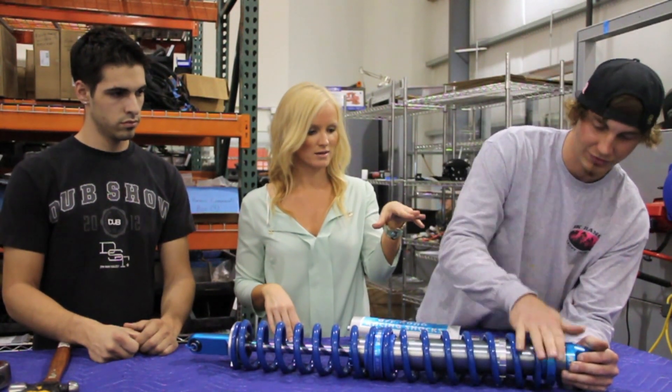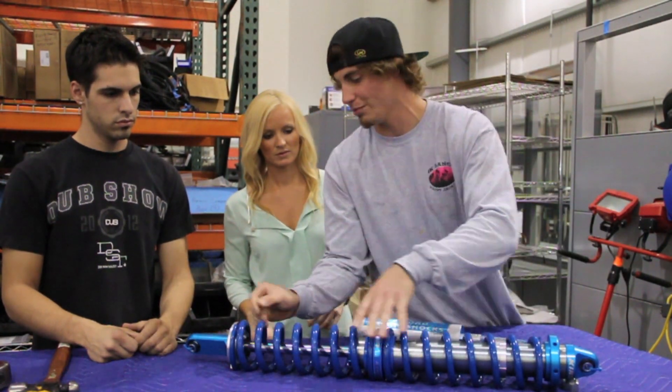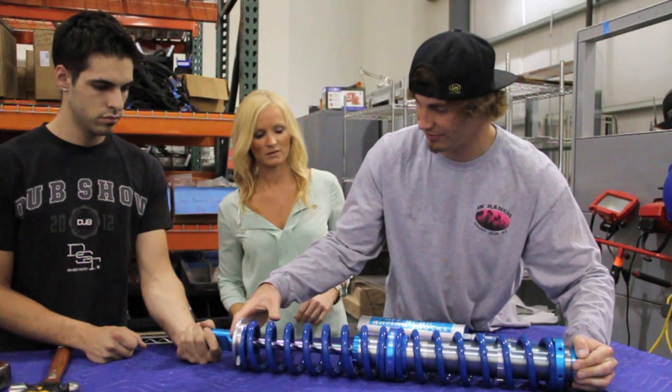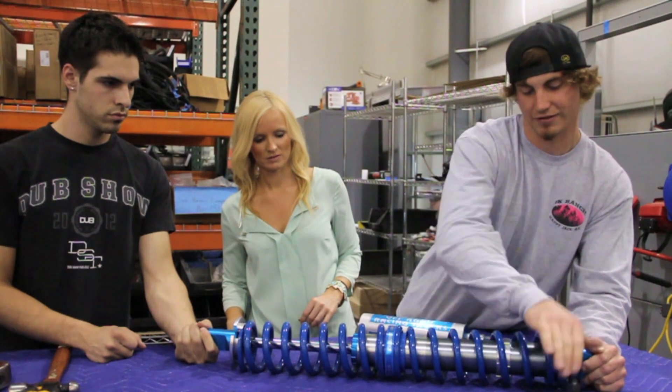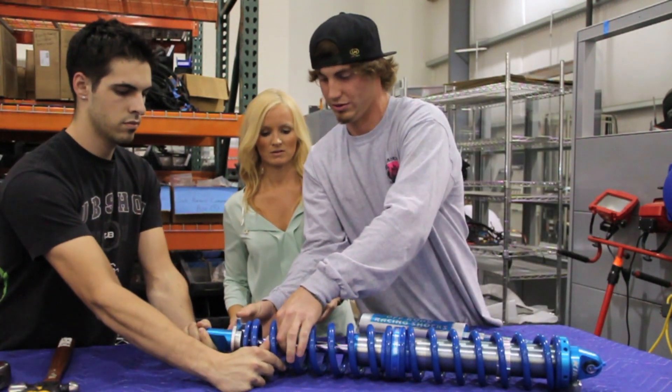So I'm just going to push the preload ring up a little bit so I can get my retainer off, so I can get my springs off. It's a little easier to move the crossover rings once your springs are taken off.